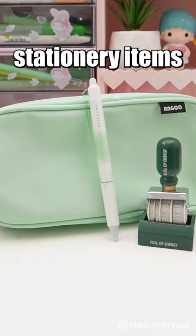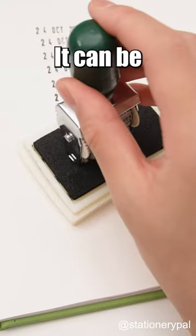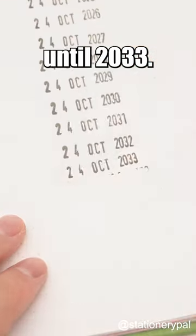Three one-of-a-kind green stationery items. First, a vintage handle date stamp — a vintage date stamp that can be used all the way until 2033.